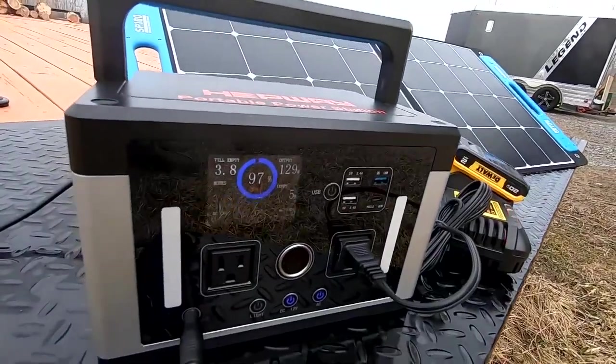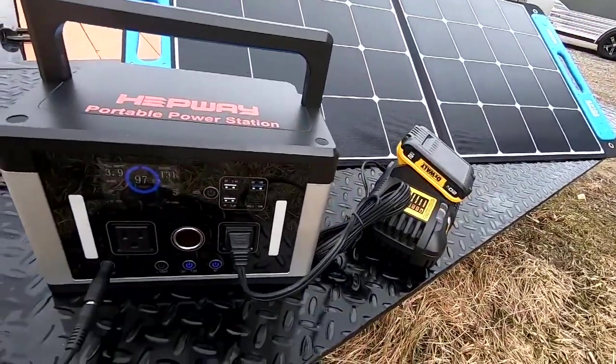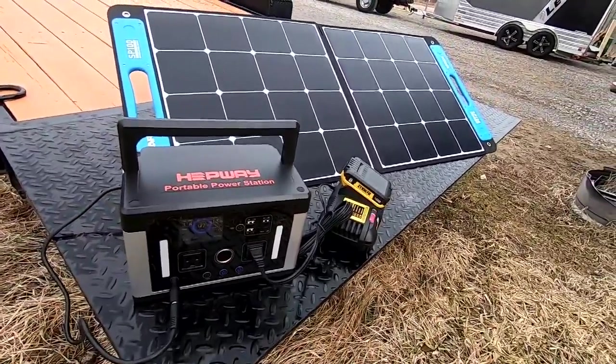which is a solar charging base unit on the inside that will even take a pretty dull day outside — not very sunny — and make this unit charge at the fastest rate that is possible.